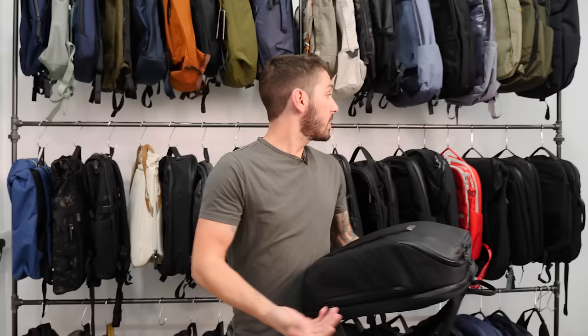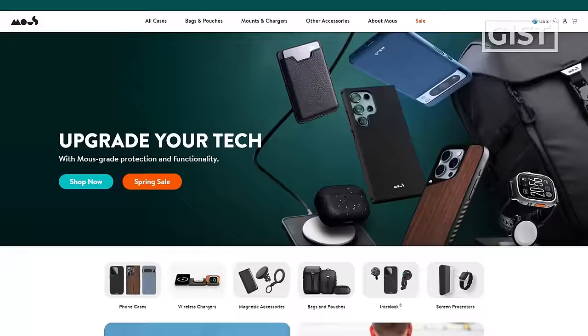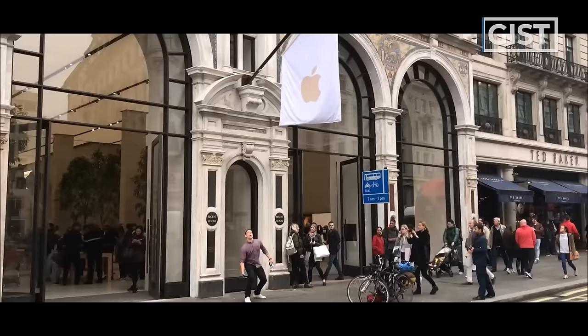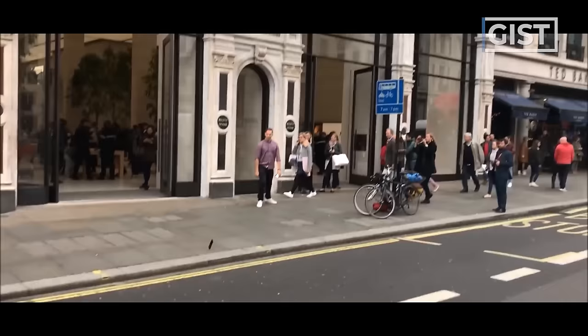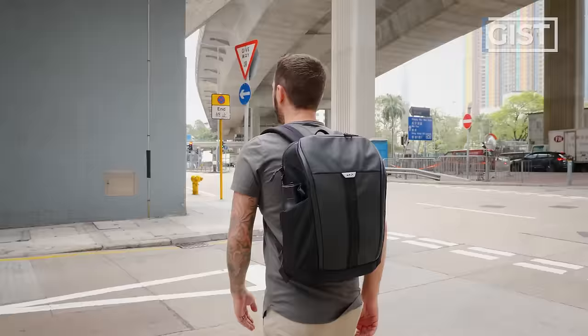But first things first, let's go to the review desk. Let's kick off this review by talking about the gist of the Maus Extreme Commuter Backpack. Maus is a brand whose origins begin with their love for protecting your cell phone. They made these epic phone cases, some that we reviewed, and they had these commercials throwing them off buildings — look, the phone's not broken. And what they did is they took that ethos of ultimate protection and brought it over to backpacks.